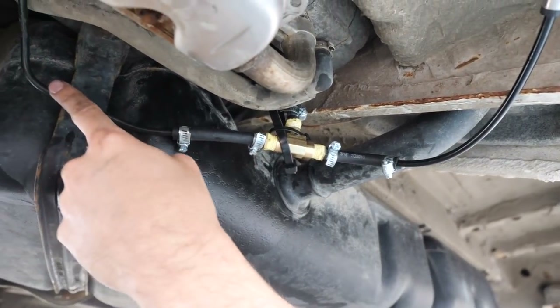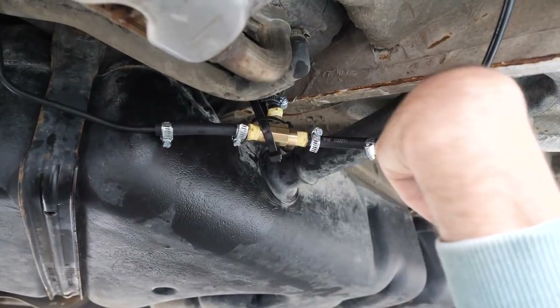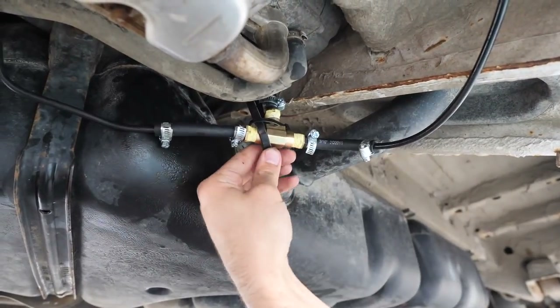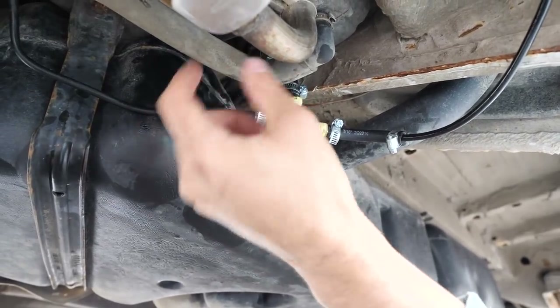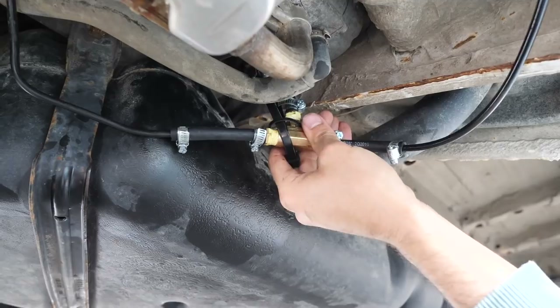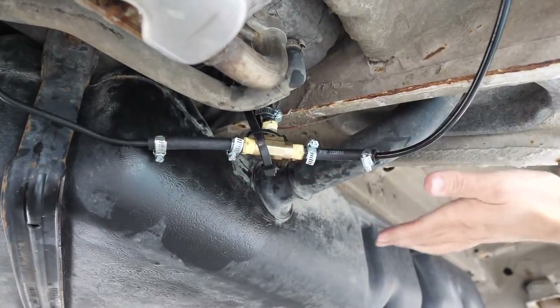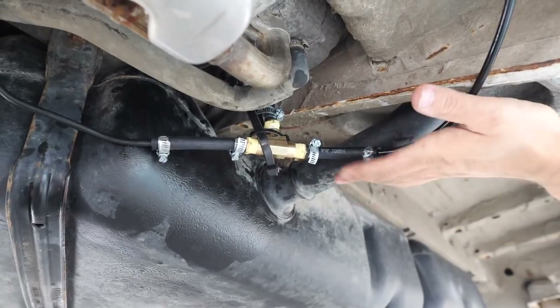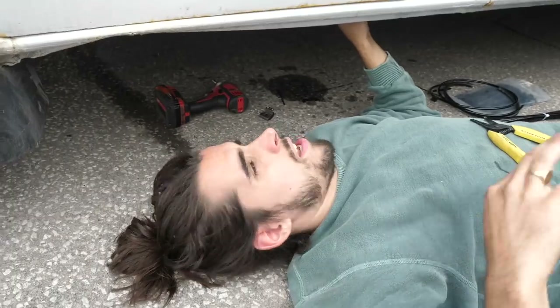The auxiliary line is reconnected and I've added that T off it. I've added an extra zip tie into a mounting bracket up there so there's no extra weight on it — it's really snug and shouldn't go anywhere. The clearance is still the same; it's not hanging any lower than any other cable.